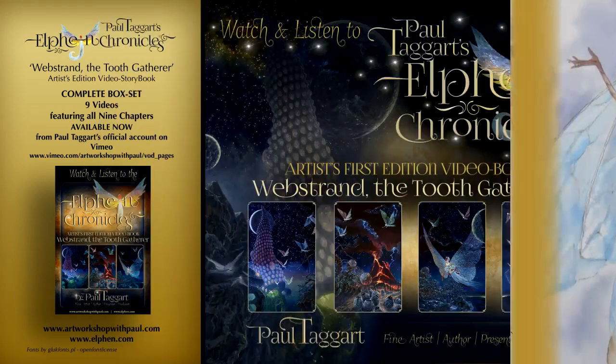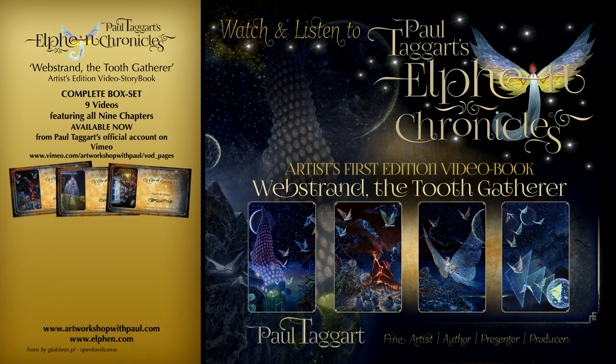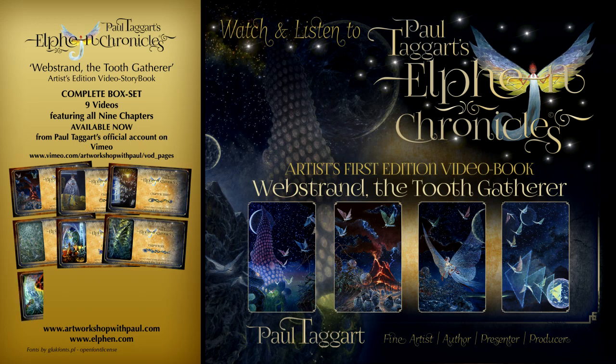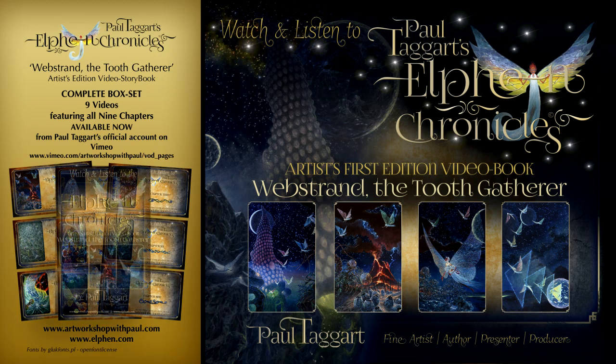Catch up with Webstrand the Tooth Gatherer and her newly met earthling companion Fizz as they journey through the star way to Shemistra, where they embark on a critical mission to Arktura and the Jade Lake. All is revealed in the nine chapter videos of my artist edition video storybook.